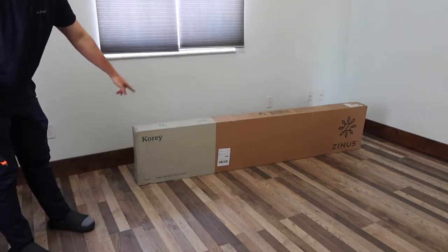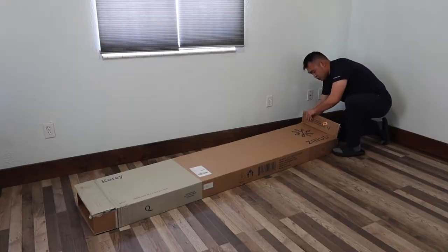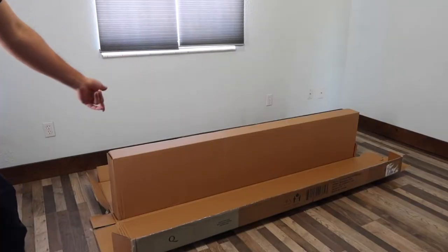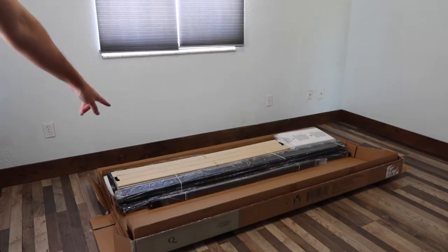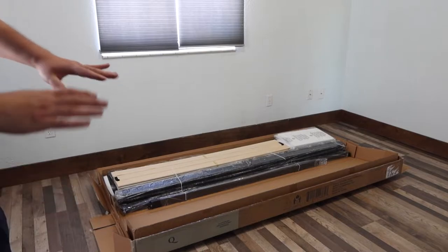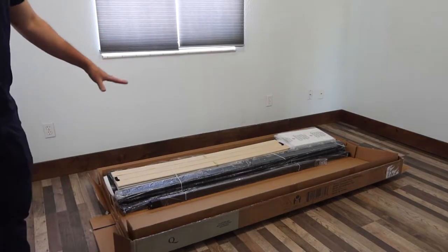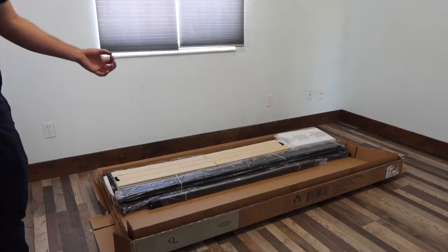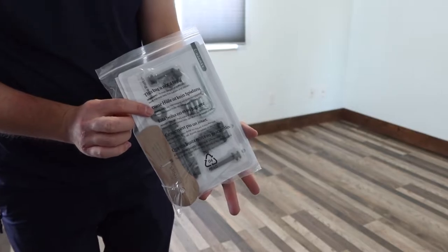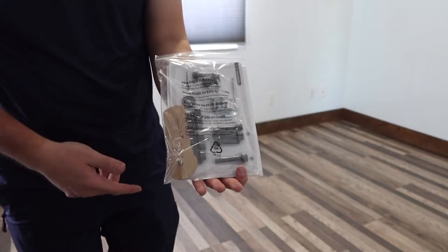So this is what the package looks like when you guys first get it. Let me open it up to show you guys what the inside looks like. Inside the box there's another box. So this is basically what's included inside — they have the middle part and the different wooden parts to give you guys that foundation when you guys set it up. In the very bottom they provide an instruction manual and all the different tools that you need to actually install it.